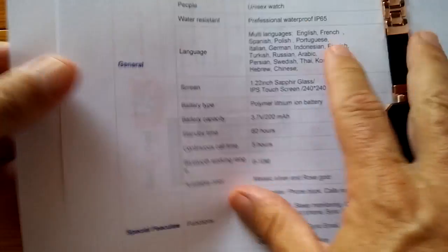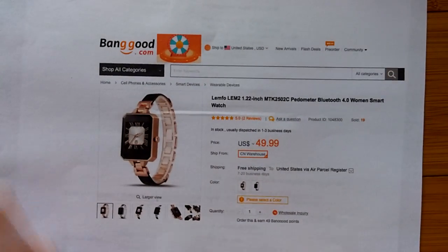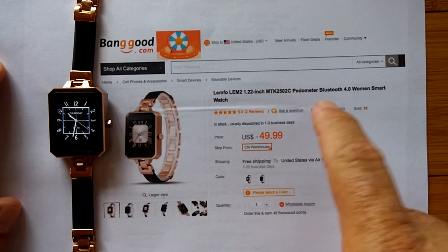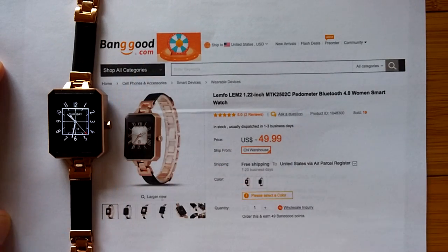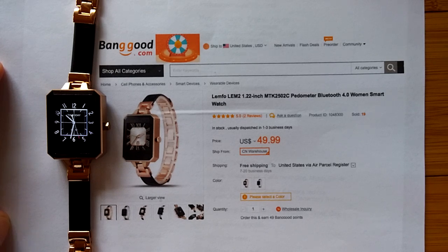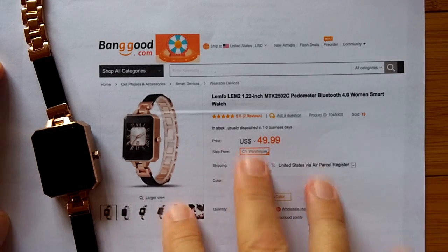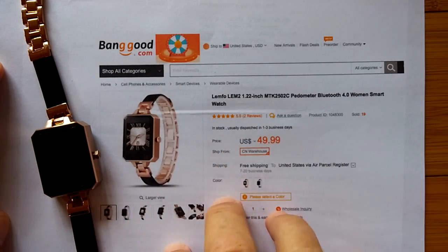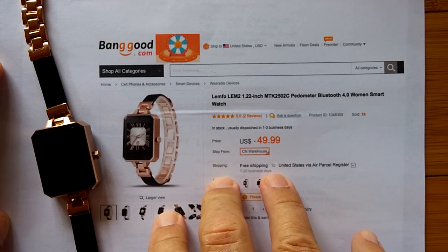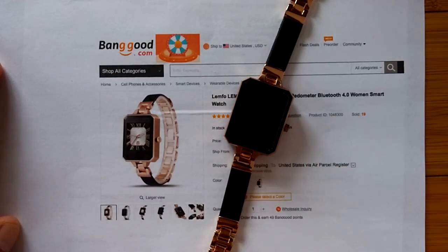Once again, a shout out to Banggood for providing this lady's smartwatch to us. I will have links in the show notes so that you can purchase this — we might have a buying coupon, never know, so check there and see. If you do buy from Banggood, please use the link in the show notes — that helps us, helps them, and it helps us get more watches like this so we can keep going with this channel to show you new things. Thank you for watching, and I hope you enjoy the lady's watch. Thank you.